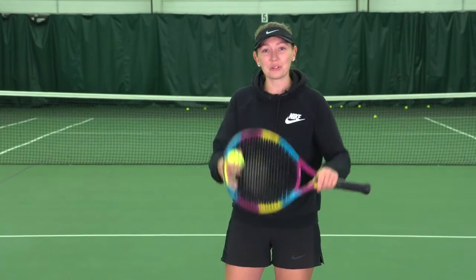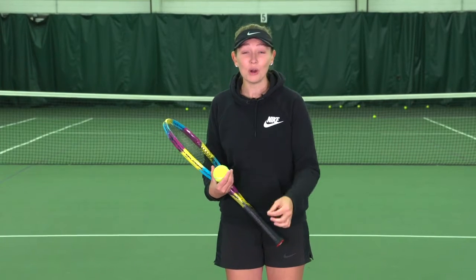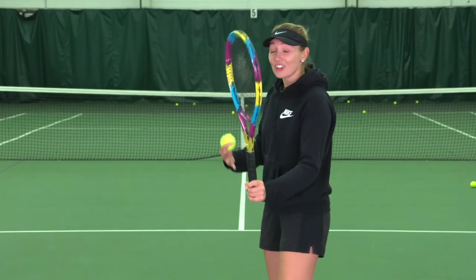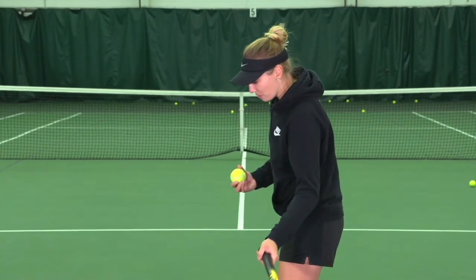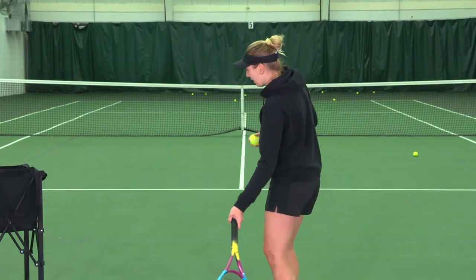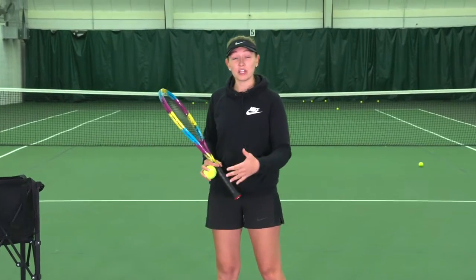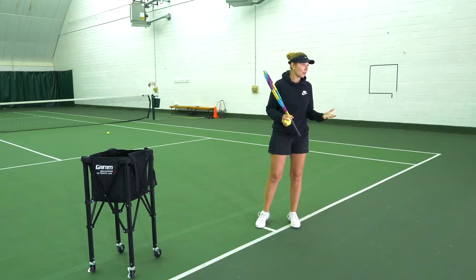Now that we've worked our way back through the court through these progressions, we are back at the baseline. We're going to put everything that we've learned together and we are adding the final component to the full swing. Kevin talked about starting with the racket head up, and everyone before talked about the importance of staying loose and getting a good racket drop, and then this vertical swing path that's required to really create true topspin. Now we're going to put all of those pieces together and add the follow-through.